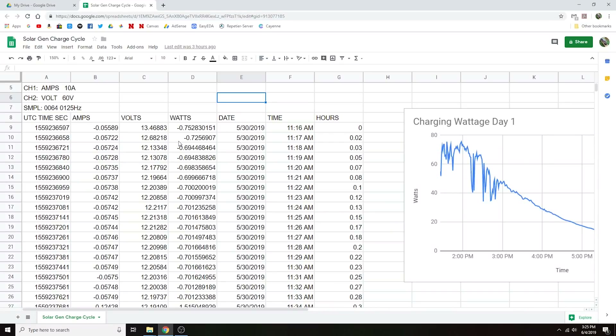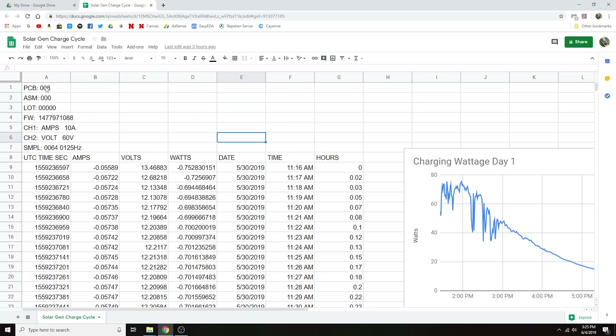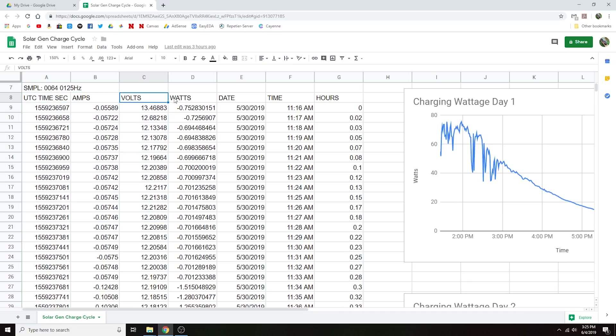I've gone ahead and got the data off of the multimeter. What it gives you is UTC time in seconds, the amperage, and the voltage — everything in those three columns. Everything else has been computed in Microsoft Excel, though I switched to Google Docs. I've computed the wattage and converted the Unix time into a date and local time. The number of hours column is basically just the number of hours since the test started.